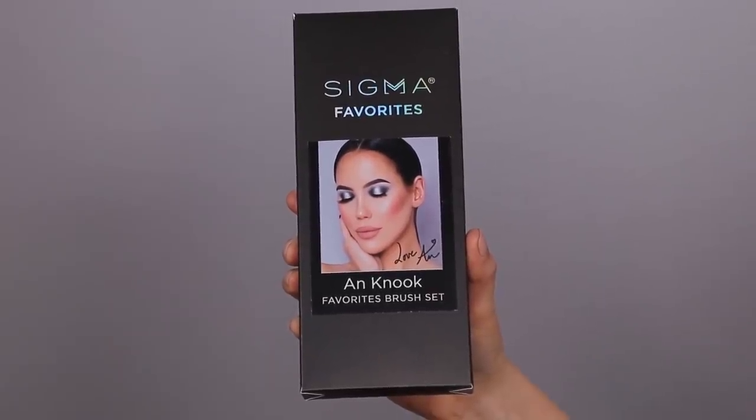I have my own brush kit with Sigma Beauty. This is actually the second time teaming up with them on a brush kit - the previous one was around two years ago. I'm so excited to have another brush kit with them. This brush kit includes seven brushes and retails for $80. If you bought all these brushes separately it would be $115, so you save more than $30. The kit has my name on it, and it's now available on their website with everything linked in the description bar.